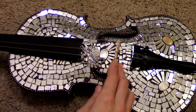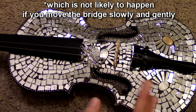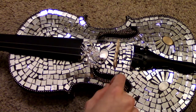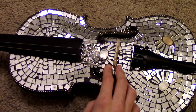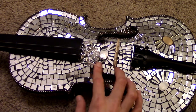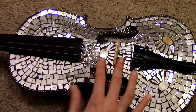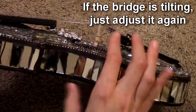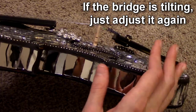If you're worried about the bridge snapping down onto the body of the instrument, you can place a little bit of fabric on either side of the bridge to provide a little cushion and prevent any scratches from not handling the bridge correctly. And be sure every once in a while to check and make sure that your bridge is still perpendicular to the body.